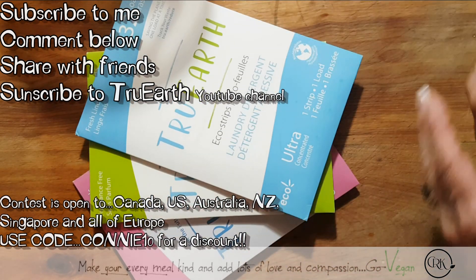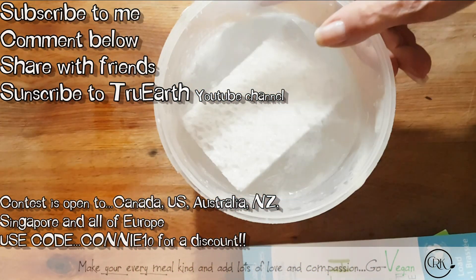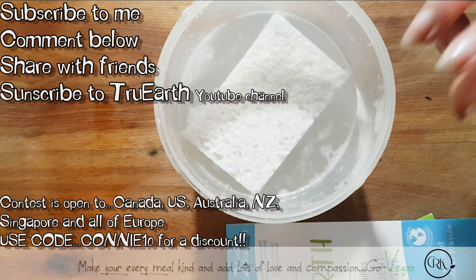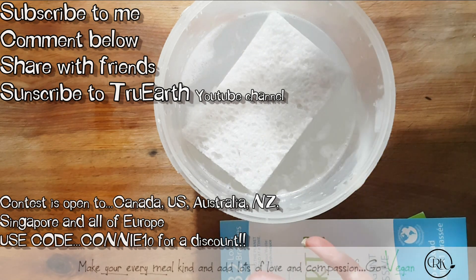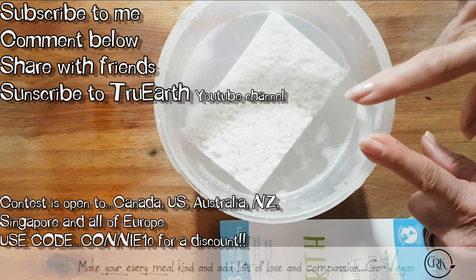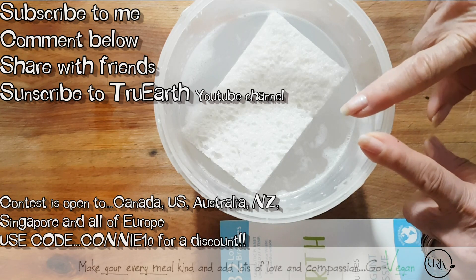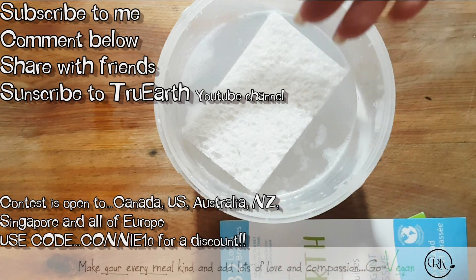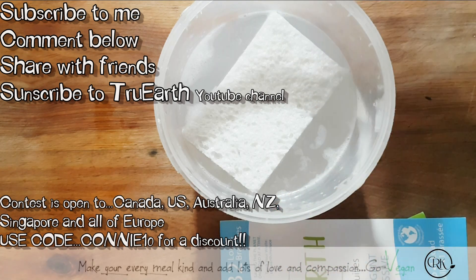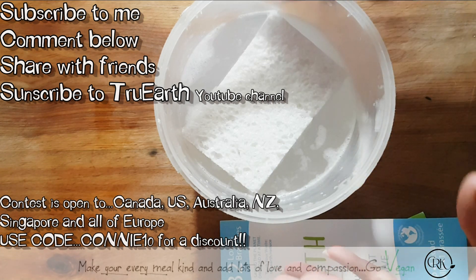I could go on and brag about this soap — I can't brag more than I already have. It is good for so many things. I wash floors with it, because this way I don't have to buy a plastic jug full of soap. All I have to do is dump one of these sheets in, and I wash floors with it. Or I wash my counters or my appliances — whatever. I take my little sponge and I wipe down my kitchen or even the bathroom. Very easy to use.